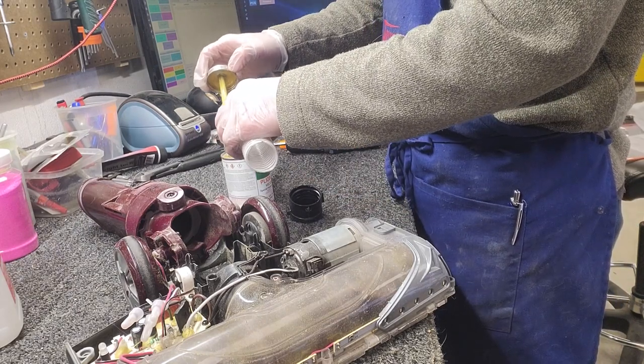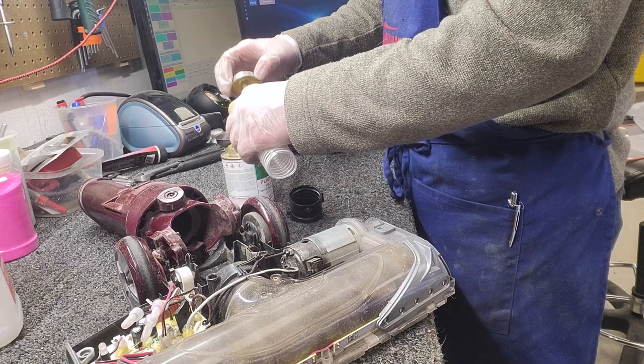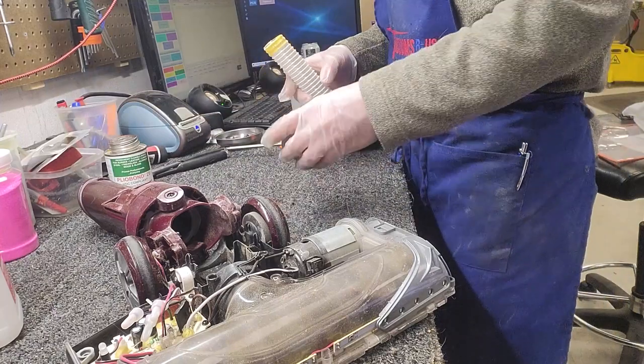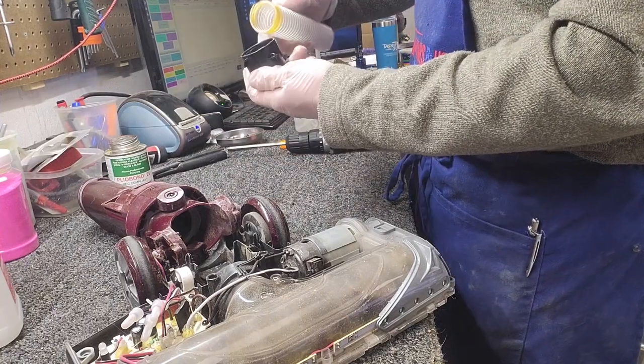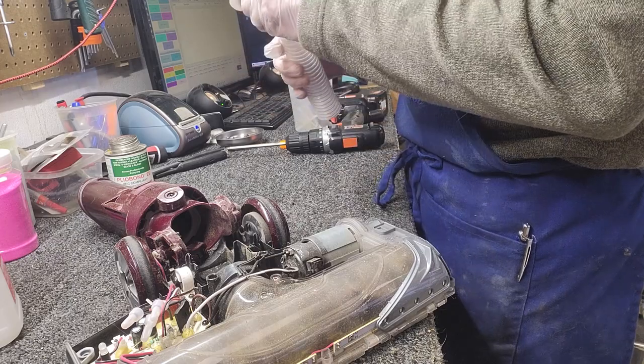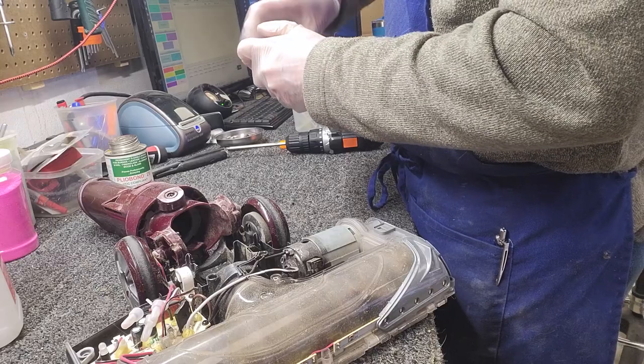The glue that we use maintains flexibility. This glue I don't like because it has a really, really nasty odor. This tech room is very well ventilated, but the adhesive I usually prefer to use — which we'll link to below — doesn't have the awful odor that this one does.